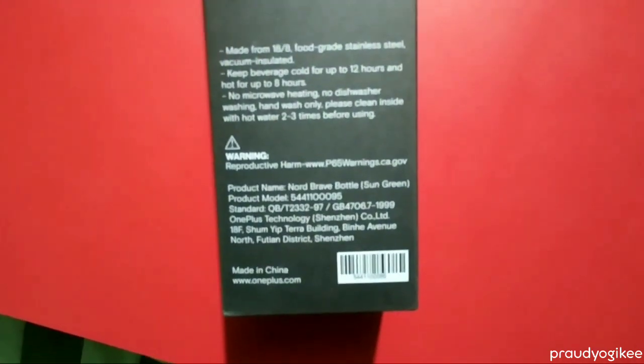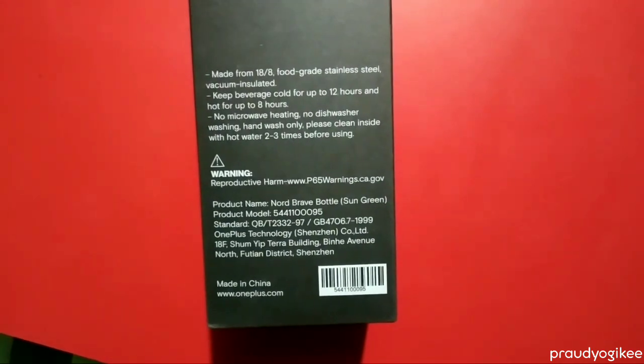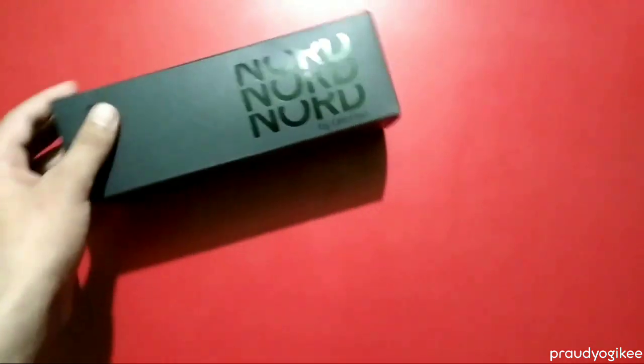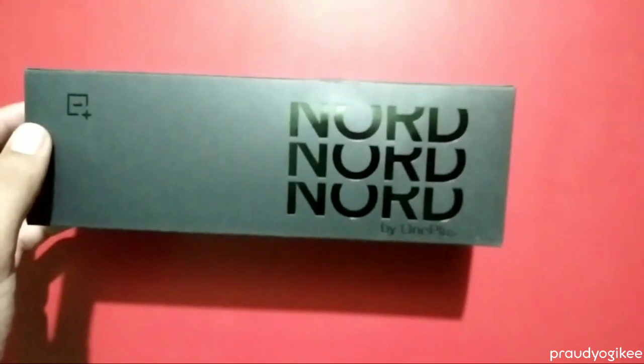At the back side they mentioned some features of this bottle: made up of 18/8 food-grade stainless steel, vacuum insulated. They also mentioned it keeps beverages cold up to 12 hours and hot up to 8 hours. That's good. Now let's open the box and see how the bottle looks.